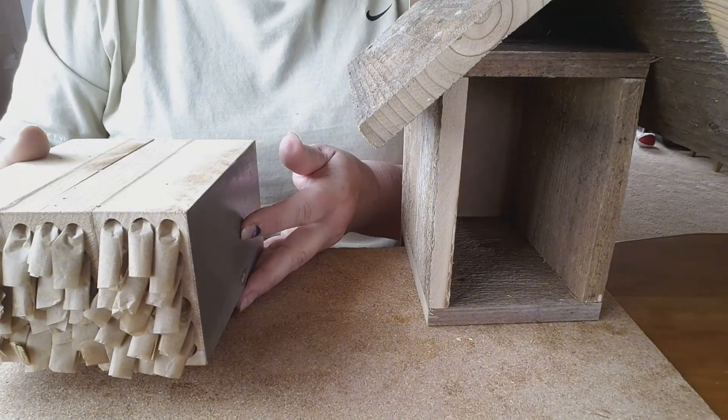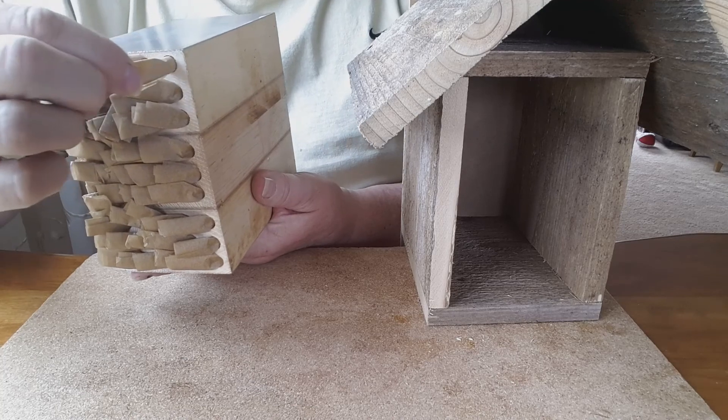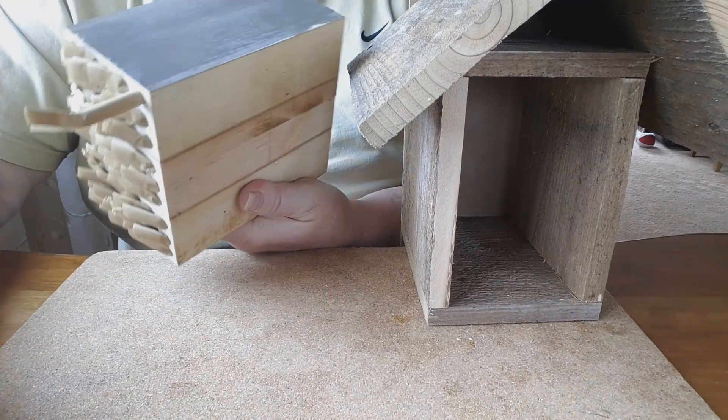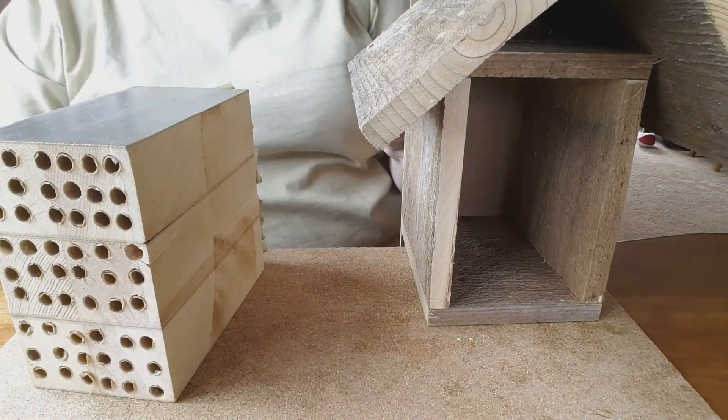These are all completed. Every cell has a little tube and we'll be able to pull out and harvest the cocoons in the fall. And they are ready to go.